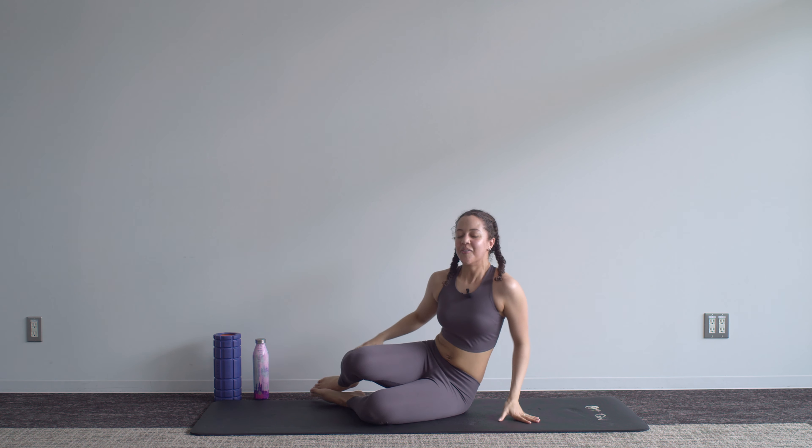Relax — that is it for the workout for today. Feel free to go through some stretches once you're finished here, or even try out one of our other videos if you've still got some energy. Subscribe to the channel, hit the notification bell, and I'll see you soon on our next video.